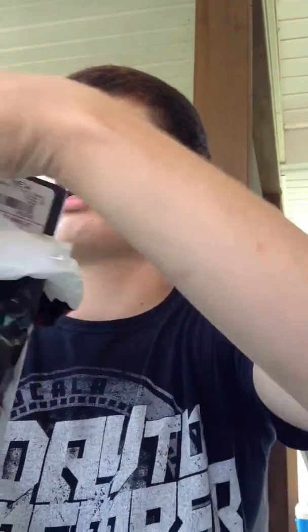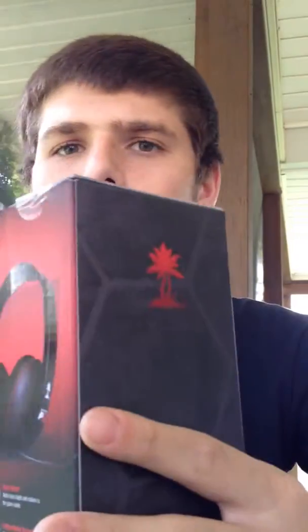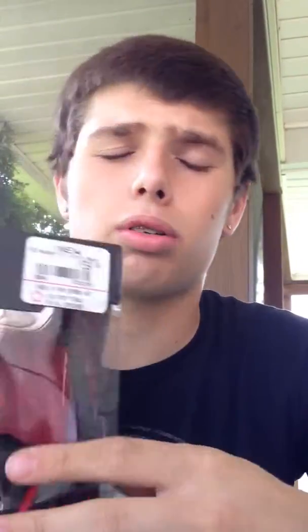For the 360 I have Turtle Beach X11s; for the PS3 I have Air Force P11s. And I know there's a way to get your Turtle Beach X11s to work on PS3, but it requires buying a whole fucking adapter, and I just did not feel like getting that.